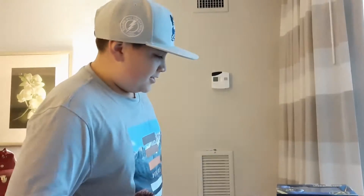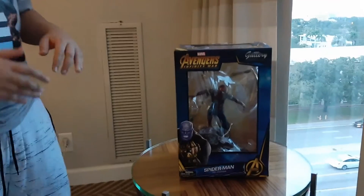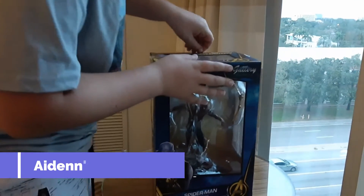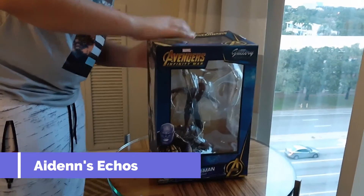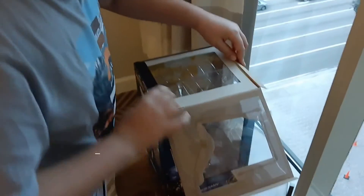It's called the Iron Spider. I picked this up earlier today and I couldn't wait to open it all day. Towards the end of the day I wanted to make a video for you guys — especially for you guys — to open it. Alright, we're gonna open the Iron Spider finally. The box is not pretty well taped, but here we go.